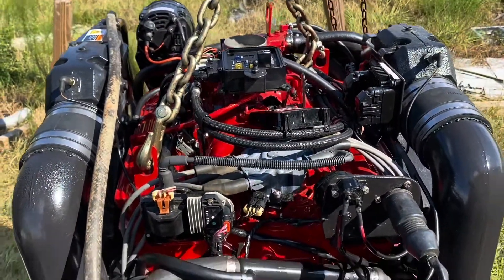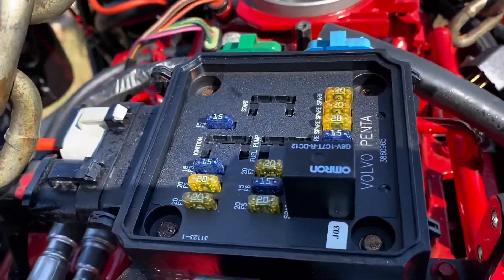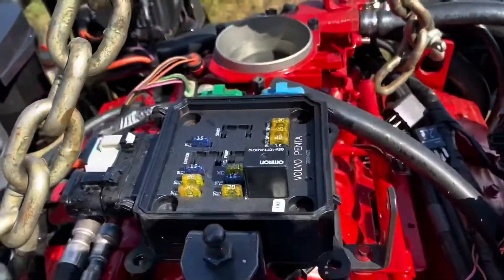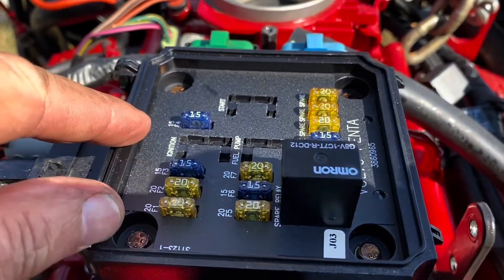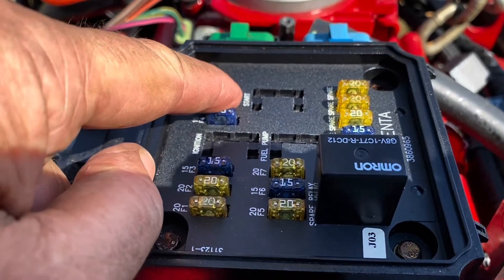I'm about to start it for the first time. This particular engine has a nice power distribution unit on top — it's a multi-port fuel injection setup. It's got three relays, actually four — that one is a spare relay right here, it says 'spare relay' so it doesn't really do anything. Then you've got a start relay, which is basically a starter relay; all it does is turn your starter on.